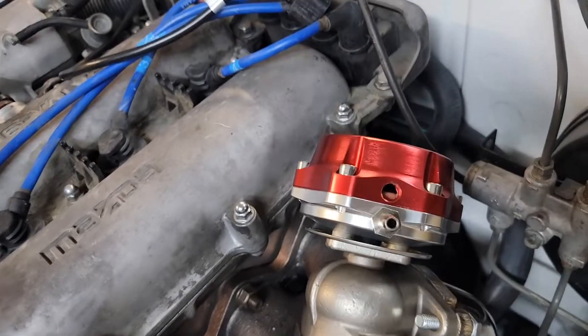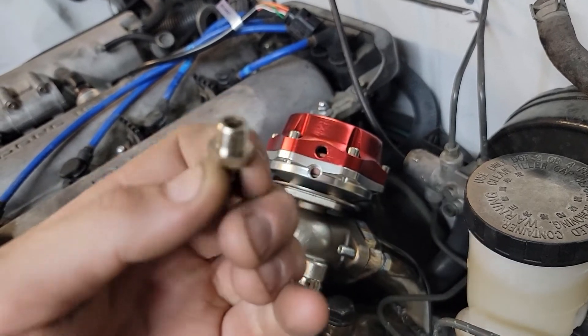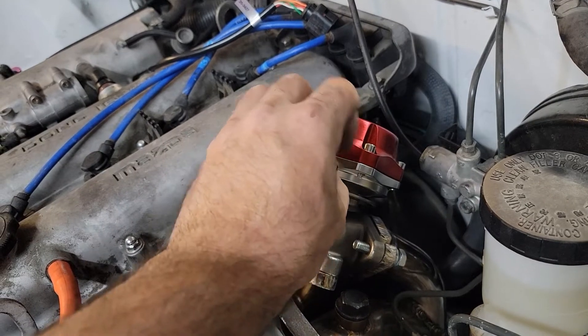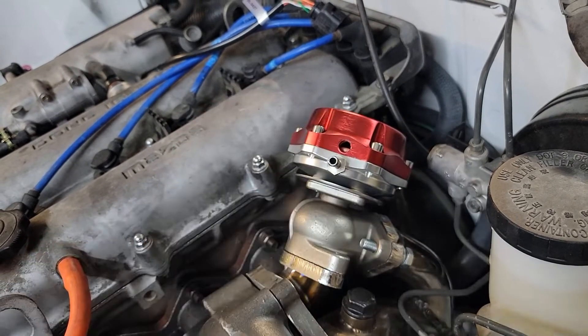Tear it apart and double-check the springs. On mine I had to drill because the nipple was going to block it, so I just got a hand-tied fitting in here. That's going to cover the other holes that aren't drilled out, but I have a spare wastegate now.